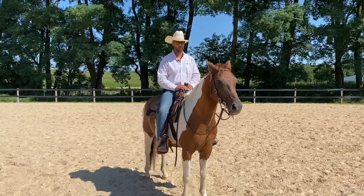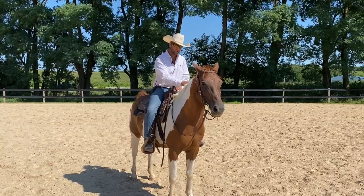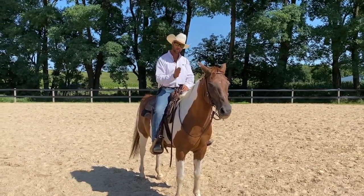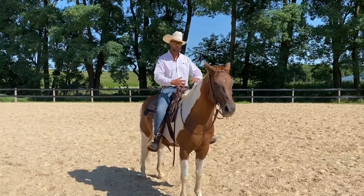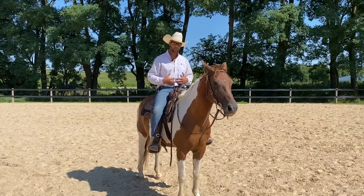Unfortunately he's learned to push through the bit, and he kind of runs around with his head up and back hollow. So I'm going to put him on what I call 'back to zero' — how would he ride if he didn't know how to push through the bit? I'm going to reset him and then bring Emily back into it, and show her how to use her reins and body position better.